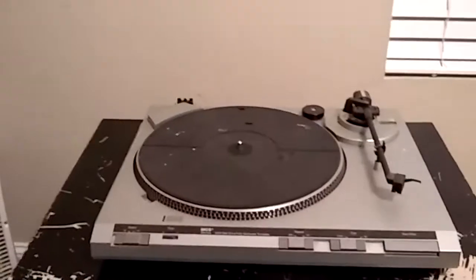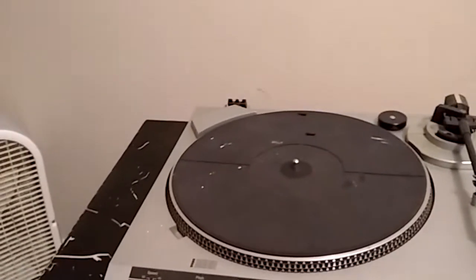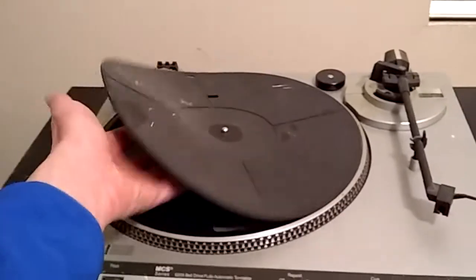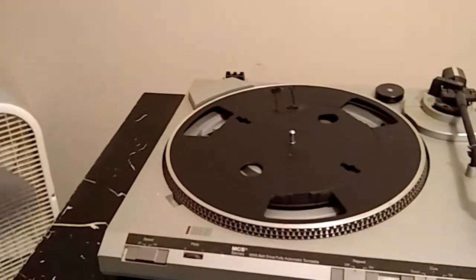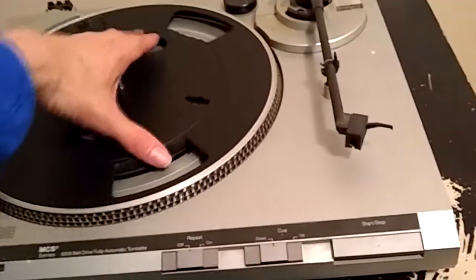Fast forward to 2019 — finally getting around to this. That first look was probably back in 2014, so about five years later, we're taking another look at this MCS turntable, which is basically a Technics turntable for all intents and purposes. The platter mat needs cleaning again because there's no dust cover — it did come with one, but I don't know what happened to it.